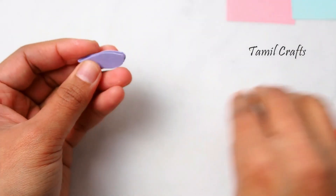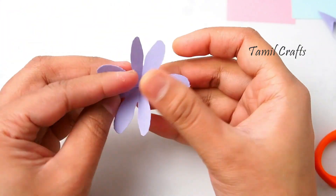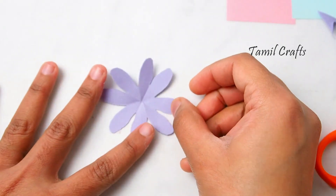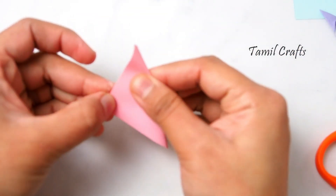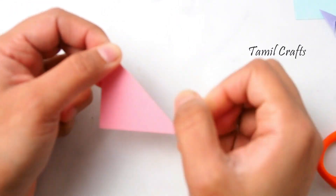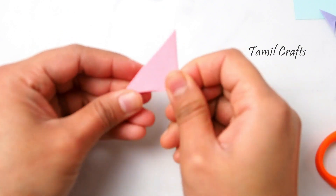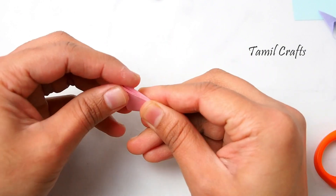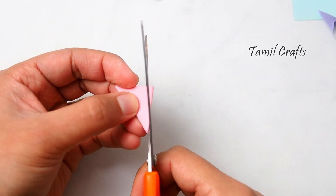We will cut a flower shape. We cut 3 color paper in this method. We cut the paper together and cut it in a square shape.